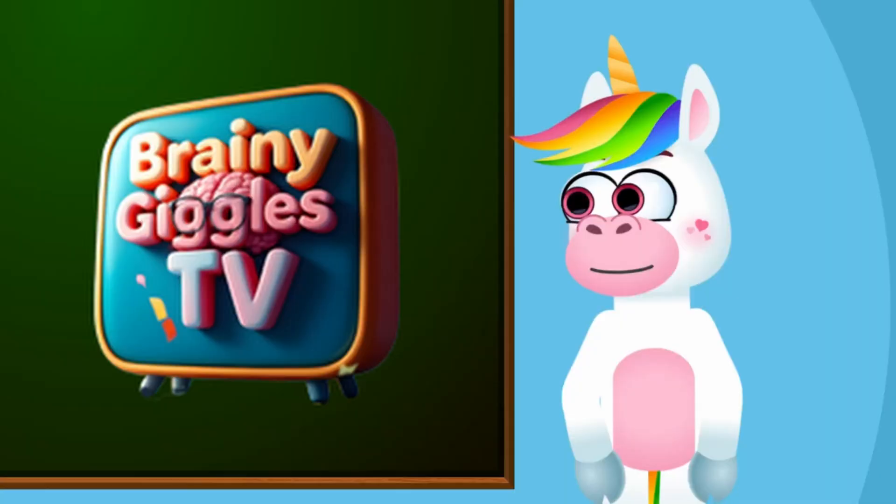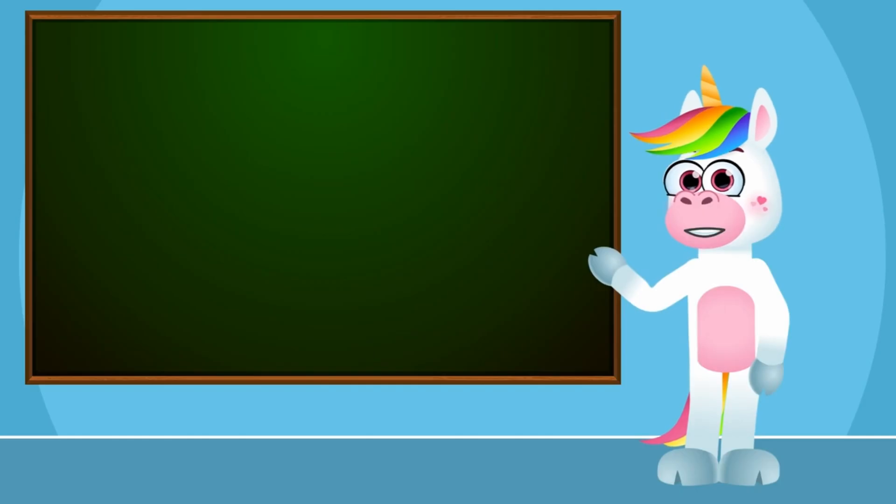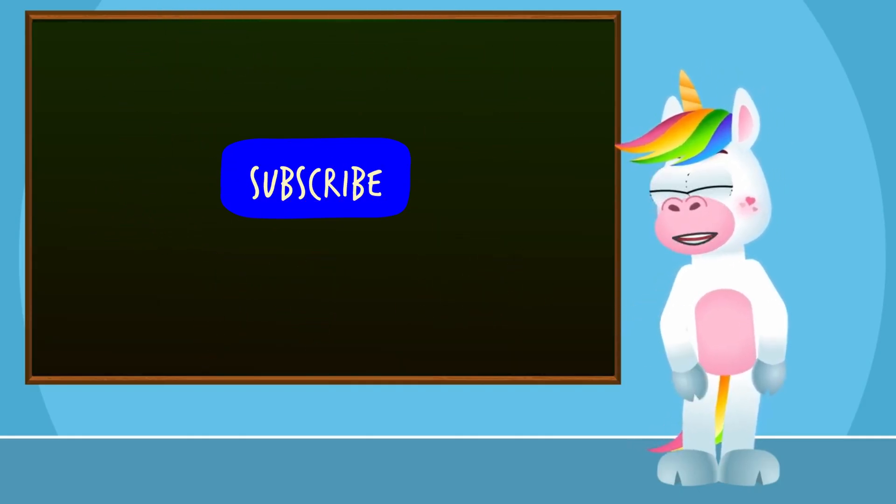Brainy Giggles TV! Hello kids! I'm Lucky the Unicorn. If you like my videos, like and subscribe to my channel to see all my new adventures.